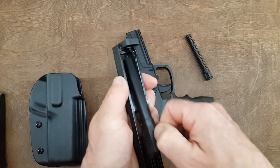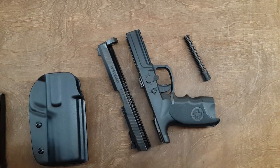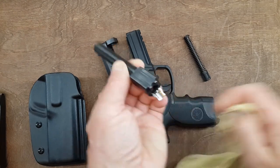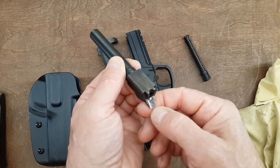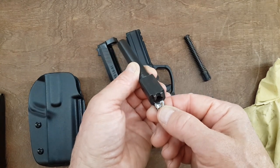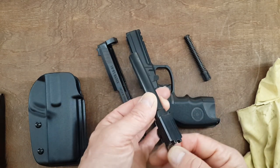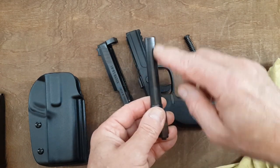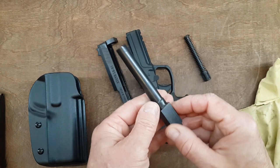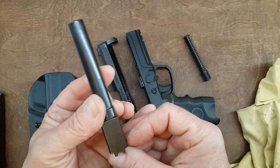I cleaned my gun a few days ago and then went shooting 200 rounds. The feed ramp is very, very smooth — I suspect it has been nicely polished. I had no failure to load or eject, and no malfunction of any kind in the gun. You can see a little bit of wear starting on the barrel, which is absolutely normal. There is also some wear on the chamber of the barrel — also normal.